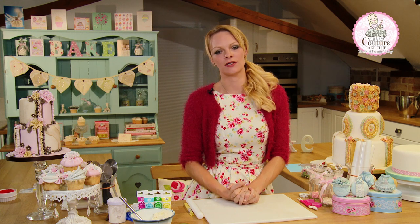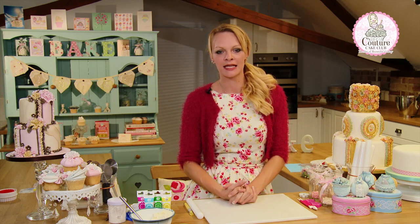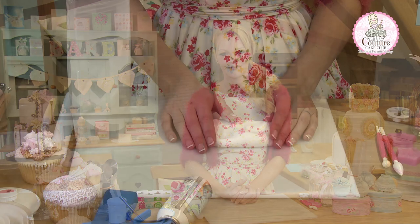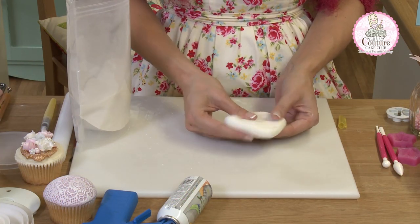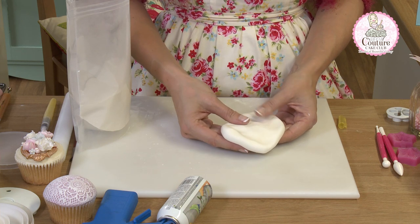Fondant and firming agents — one of the most important things to remember for any sugar craft making is to make sure that your fondant is prepared in the correct way. In this video we're going to show you, right from the start, the difference between the firming agents and how to get the best results from your sugar paste and fondant.